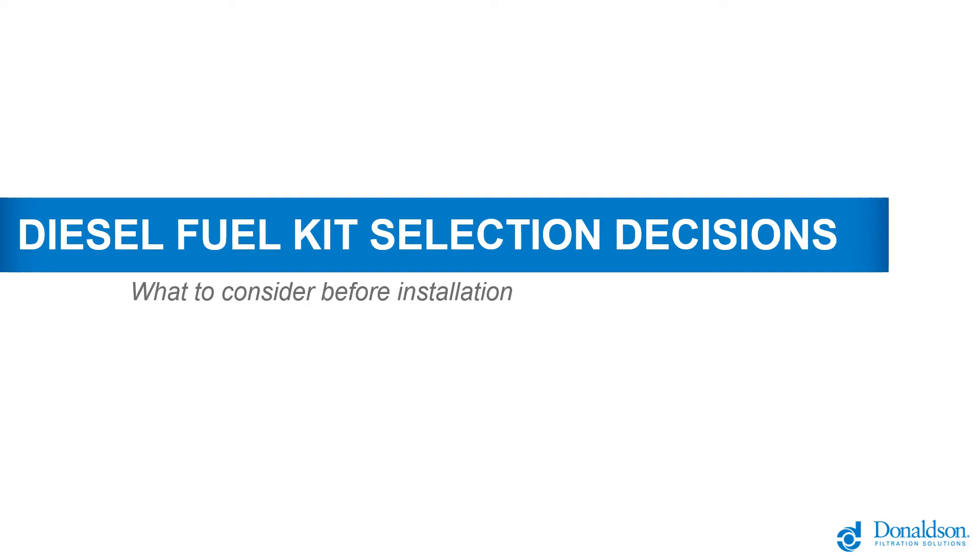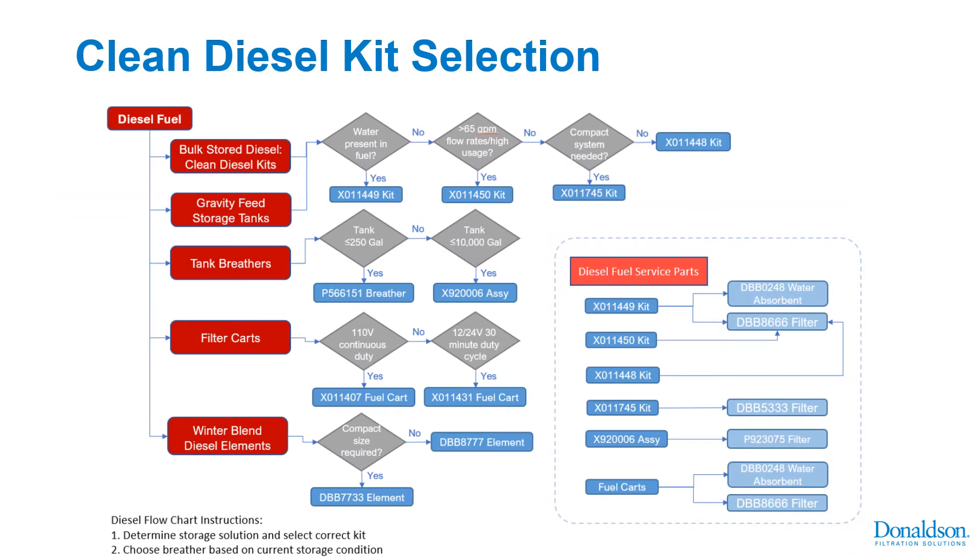Diesel fuel kit selection decisions can be made following the following chart. Considerations are volume of fuel stored, whether you're using gravity to feed your fuel to equipment or mobile tanks, breathers for tanks, filter carts for cleaning up tanks or transferring and filtering fuel, and some choices on winter fuel filtration options for filtering fuel year-round in cold environments.